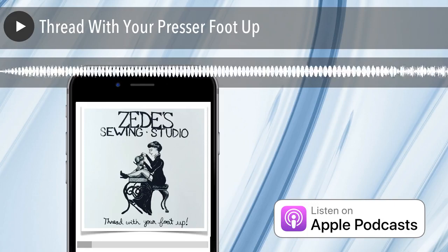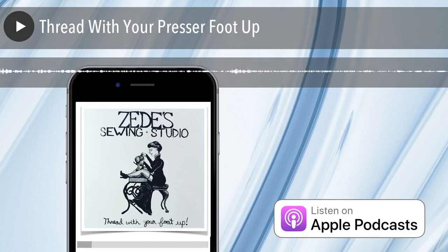I think that's pretty much it for threading with your presser foot up. I can't think of much else to say about it, but do it.